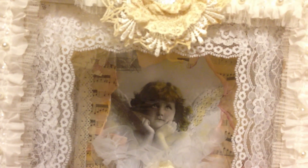Just real quick, I'm going to show you up close the different laces that I was able to use. They are gorgeous just on their own, just to display. Okay everyone, well I hope you have a wonderful weekend and you will be hearing from me soon. Take care, bye.